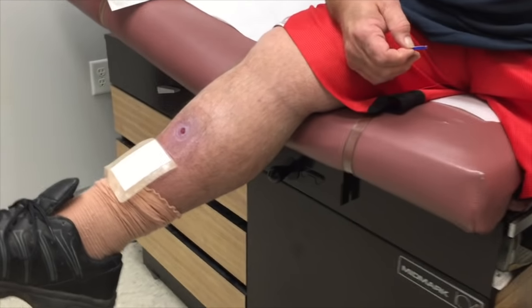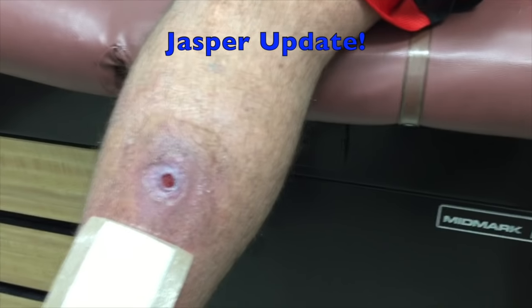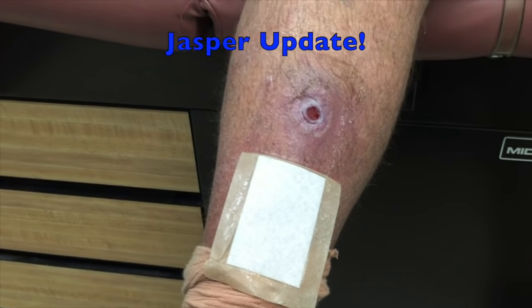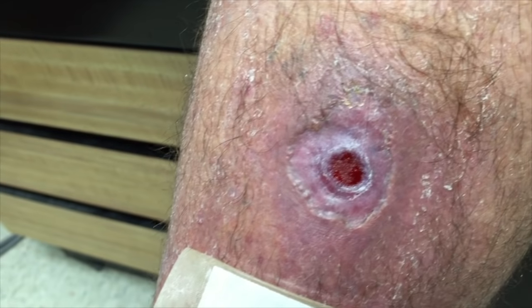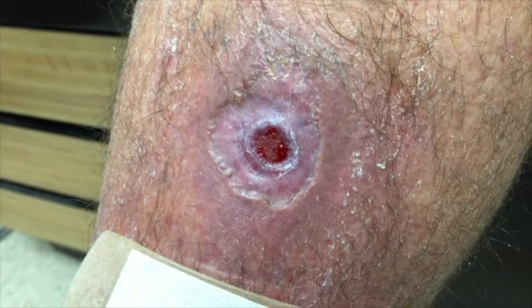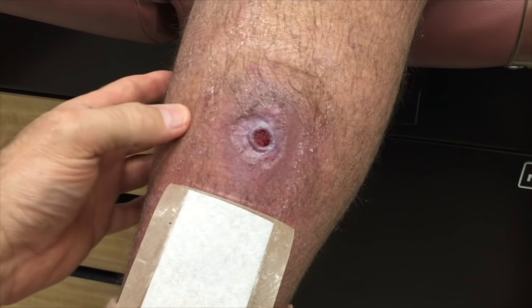We're back with our friend Jasper, and he has been released from wound care. Looks like you've done pretty well — that looks really good. Nice clean granulation tissue in there, nice and pink and healthy looking. Does it hurt? No. Does it hurt if we push on it? No.